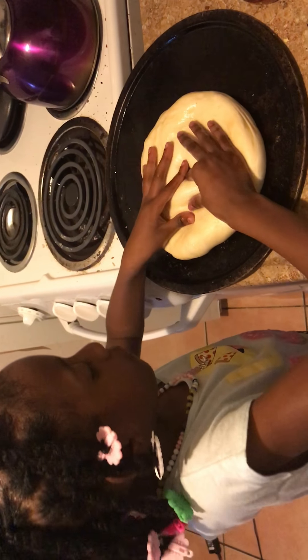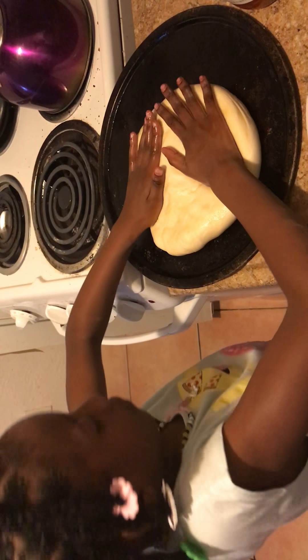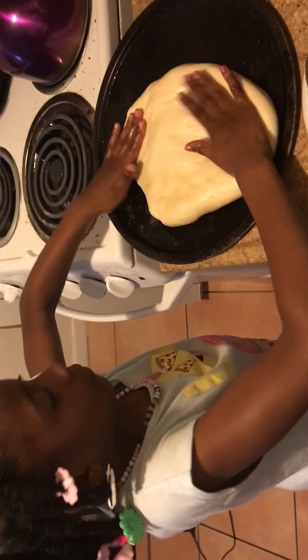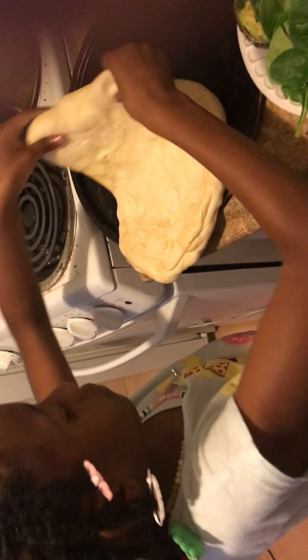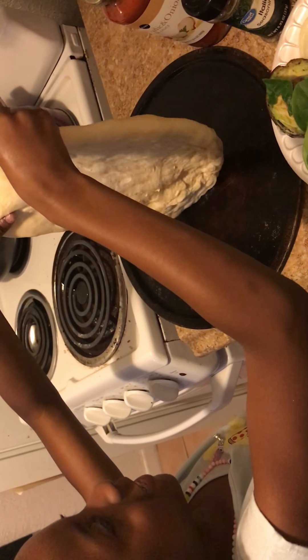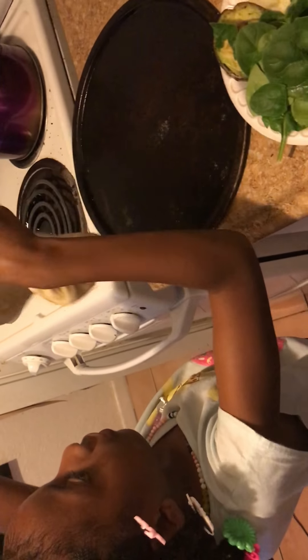So Niasia is over here pressing out the dough, spreading it out — you got to spread it more, spread it just a little bit more, and you're stretching it all out. This is a big pizza dough.